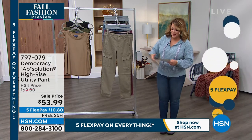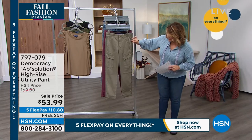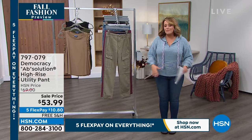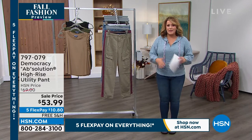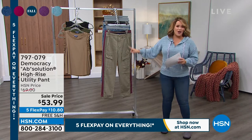We got to talk about the high-rise utility pants — already been very popular. It comes in sizes two through 24 women. Unlike other utility pants that add bulk, that make us look bulky, make us look bigger, make us look a little sloppy or maybe too casual — you're not going to get that here.